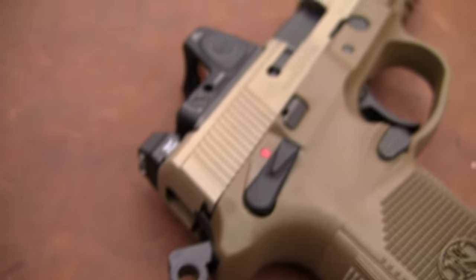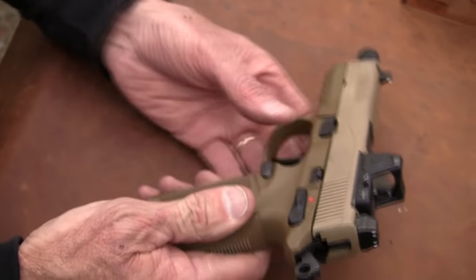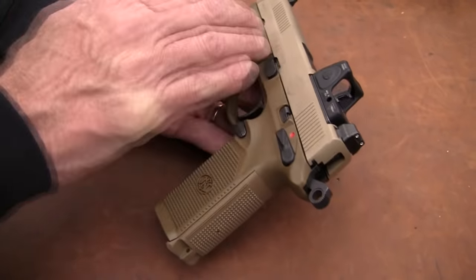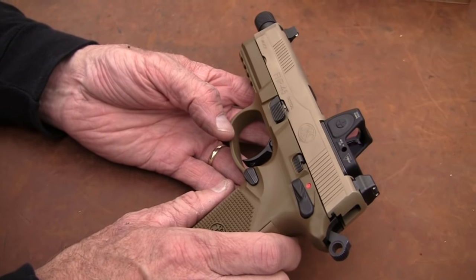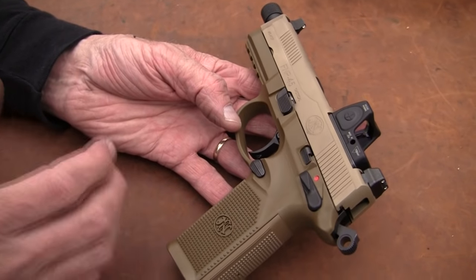It is double action/single action. We're going to shoot it and see if I can hit anything. FN — what a name in firearms. I really have been remiss in not doing more with them. Because when you think of FN, you think of quality.